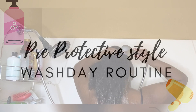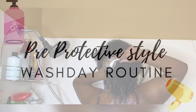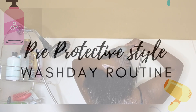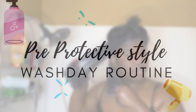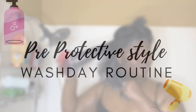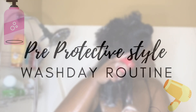So about the title — you guys already know what's about to go down. I'm gonna be taking you on my pre-protective style wash day routine. We're gonna go from scalp to detangle and I'm gonna show you how I get ready to wash my hair for protective style. Now that we got that out of the way, let's just get right into this.